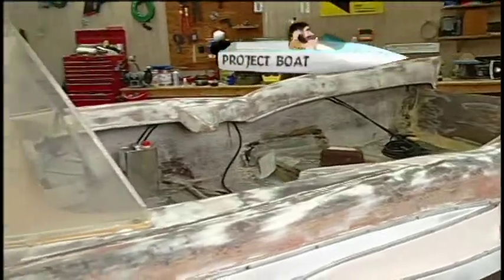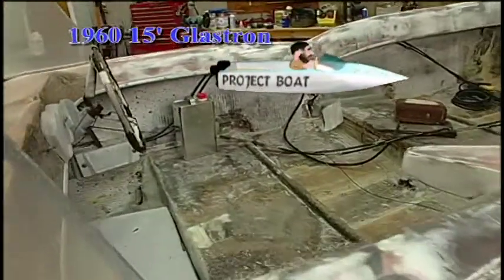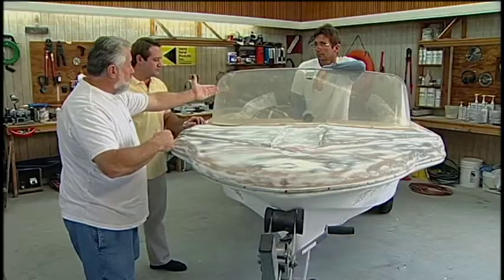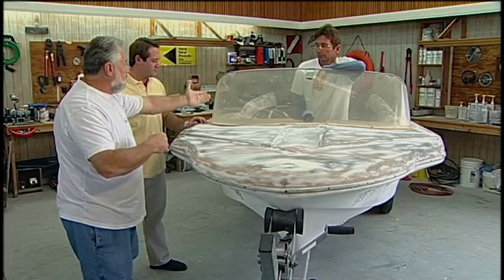What we're working on is our 1960 15-foot Blastron Fire Flight. We've done a magnificent job so far in the restoration. But Ben, this is kind of baffling me. When Bert first got the boat, it was on the side of some lady's house — she was a widow and she gave us this boat.